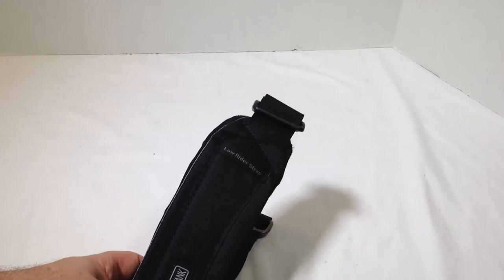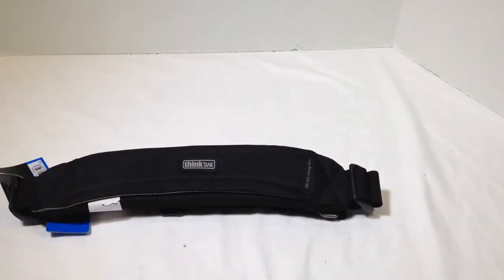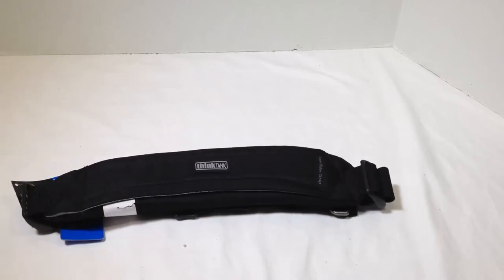This is their Lowrider Strap. One of the things I really love and take on my travels is the Thinktank roller bags — the Airport International, the Airport Takeoff. I have a bunch of them, I really love the product, and I use them when I go on vacations and take my camera gear. I even use it as luggage sometimes on a day trip — I'll shove my clothes and what I need into it along with my camera gear.